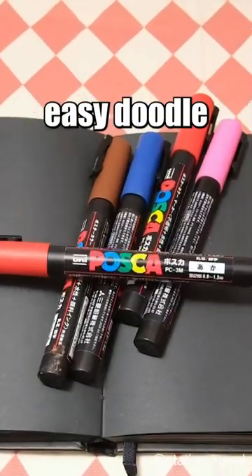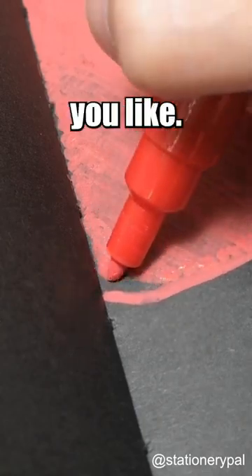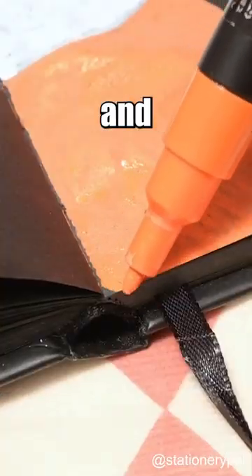If you think you can't draw, here's a super easy doodle for you. We're going to draw some wavy lines and then fill it with colors you like. Basically, we're just drawing wavy lines and filling it up.